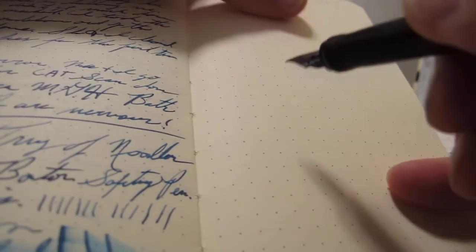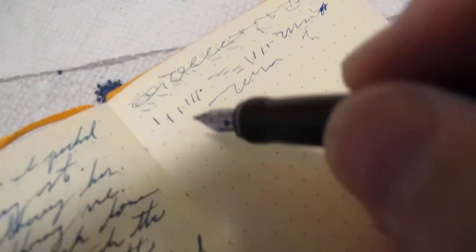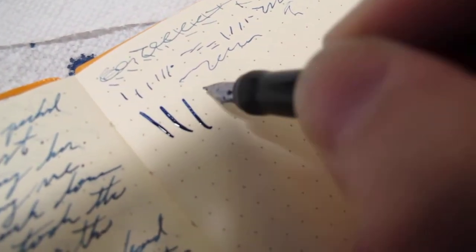In terms of writing, if I take this here and try to write with it - this thing writes every time. If I just let the pen rest under its own weight - I'm not touching at all - under its own weight. And if I want to put down a lot of ink - boom - that's a lot of ink. I'm pressing down rather hard and this thing is not railroading at all.